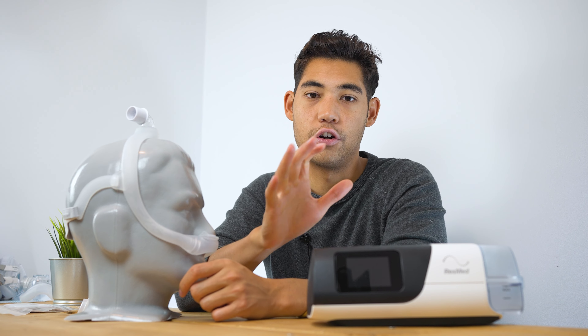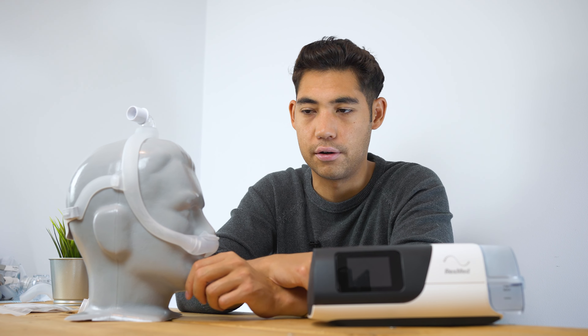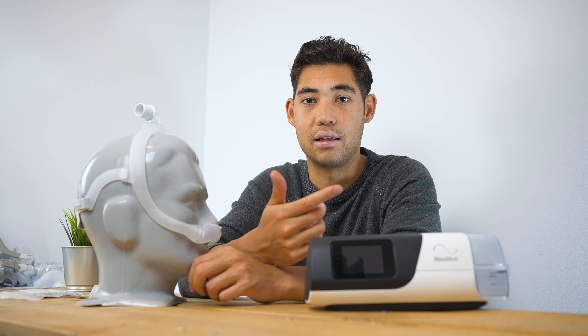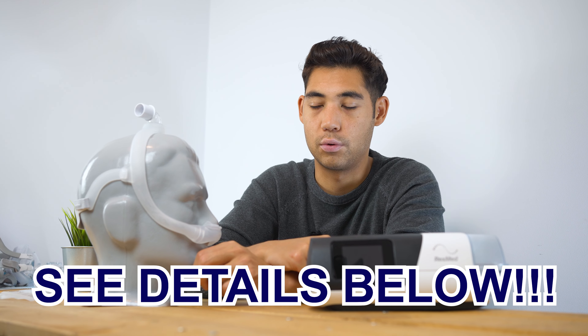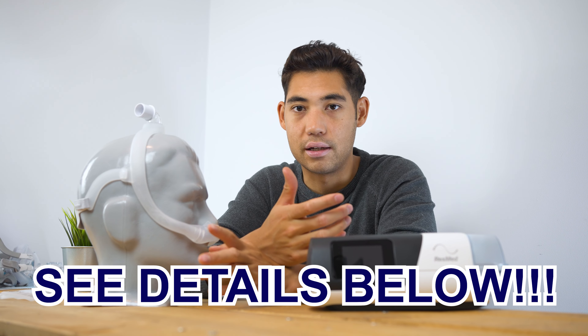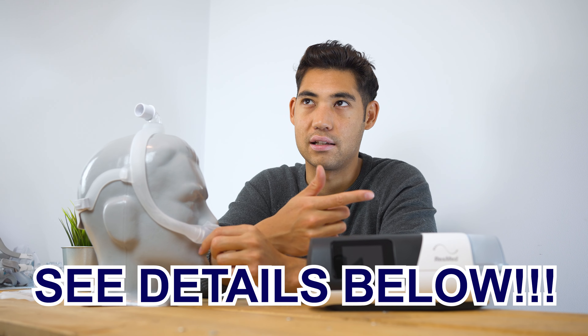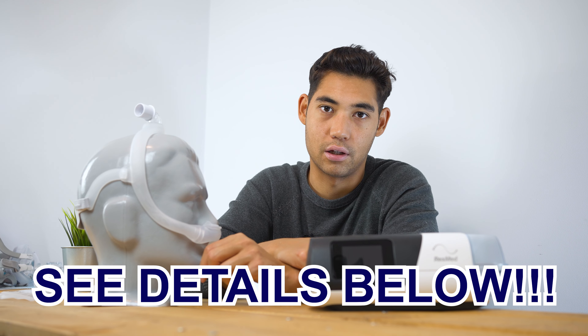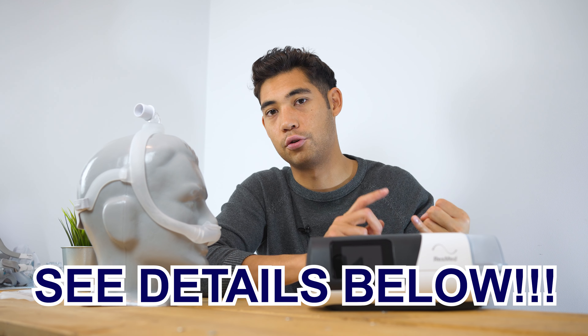One mask I would recommend instead would be — if you have a structured, pointed nose — the Bravada by Fisher & Paykel. I did a review on that as well, and I think if you have a more structured pointed nose it's a really rock solid mask. Another option would be the P30i by ResMed — it has a top-mounted crown for a nasal pillow mask and also has a bit of an accordion structure, so it fits different head shapes. I felt it fit my head and nose better and didn't leak as much.